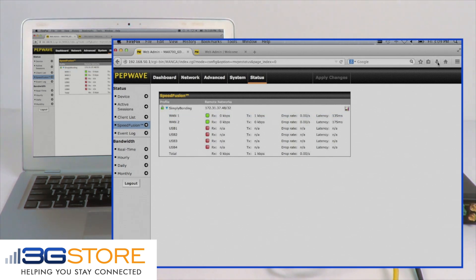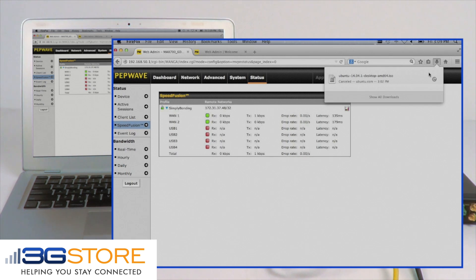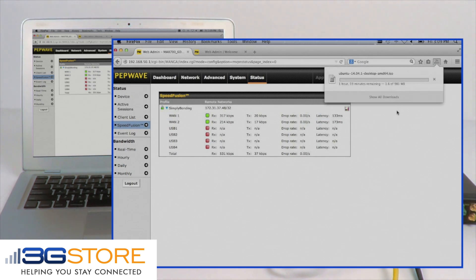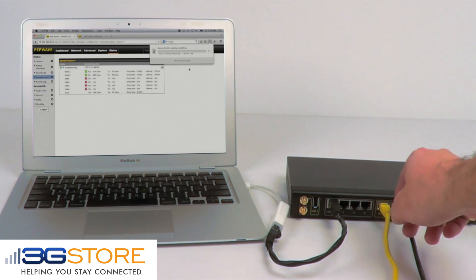A practical use for SpeedFusion would be to make internet connections unbreakable. We're going to start a download, and you'll see that we are using both of our internet connections simultaneously to download our file. Now we're going to go to our router and we're going to remove one of our internet connections to simulate a failure.